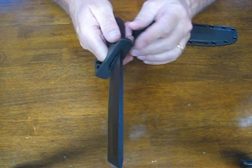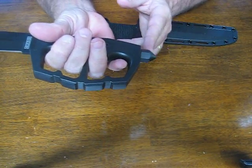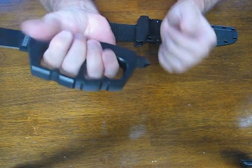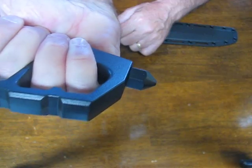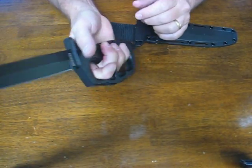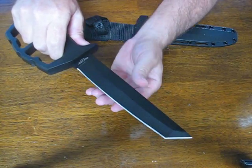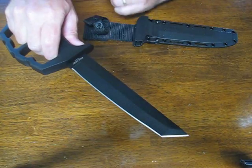The thick 1055 carbon steel pommel is tapered for ferocious punyo or butt strikes — it's just a devastating tool. And the 7½ inch SK5 high carbon steel blade is hair-splitting sharp.